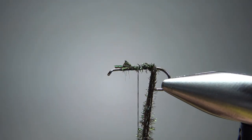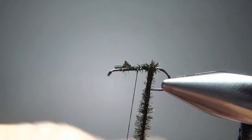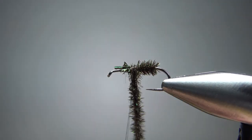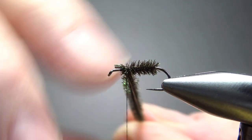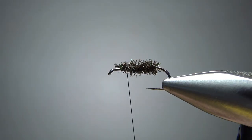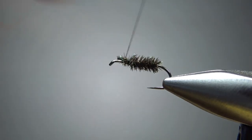I'll leave my thread about halfway up the body. Now I'm not going to spin these together, I'm just going to wrap them up, let that thread hold them together, and we're going to stop a couple eye lengths back. A couple extra wraps to really secure these.